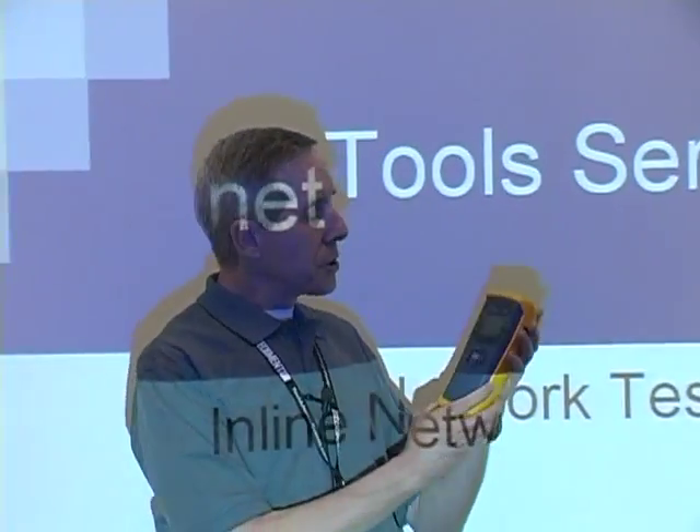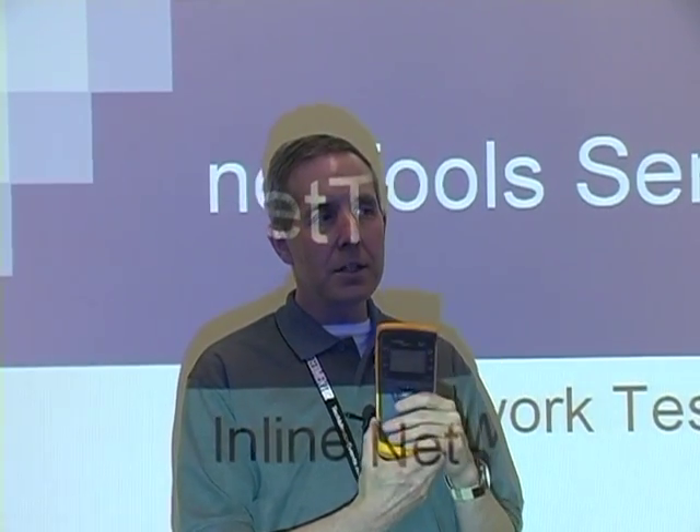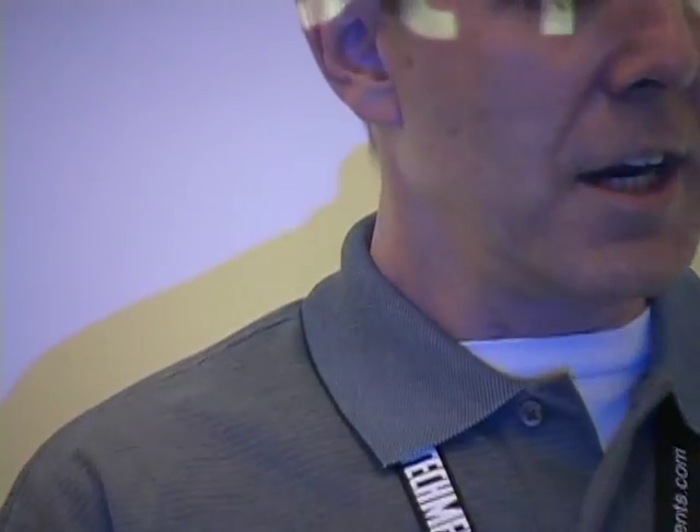Besides printer troubleshooting, being able to troubleshoot network connectivity problems is your number one issue. Tools like this can help you resolve network connectivity issues very, very quickly. These are not inexpensive. We'll be talking about how much they cost — you could buy a relatively nice used car for one of these. So this is not something for you young men who like to lose things. Let's get started on the network tool.